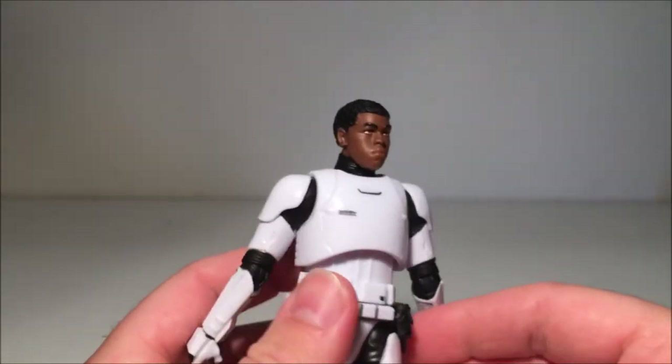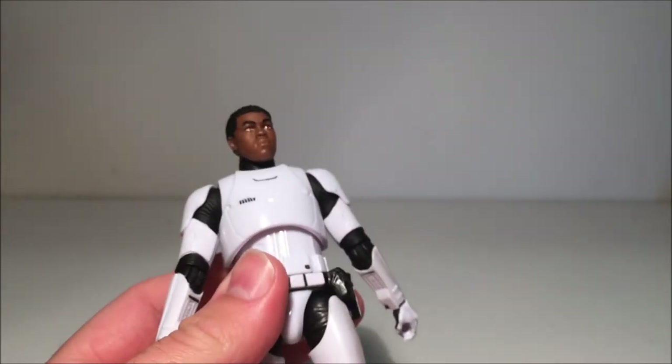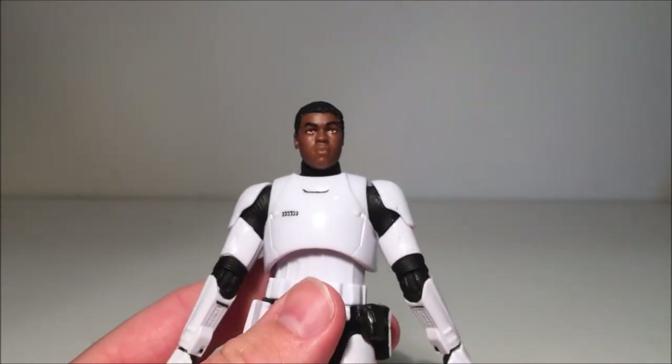Nice and clean — I'm going to dirty this guy up a bit and make him look a bit more screen accurate. I think that would look great.